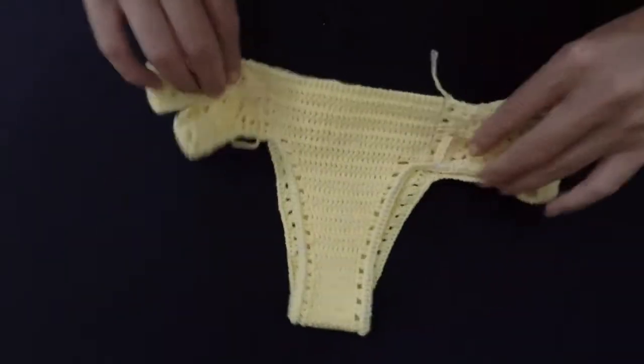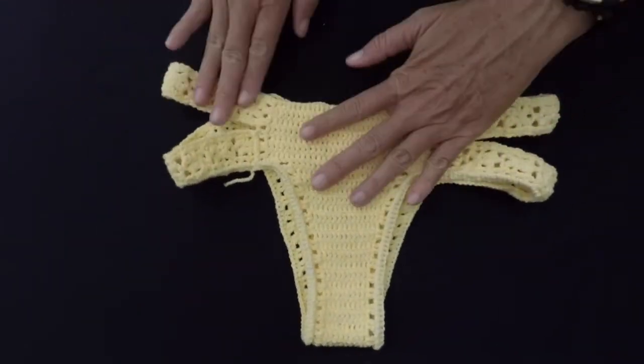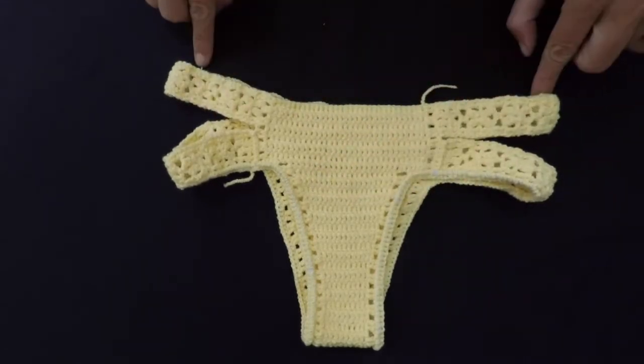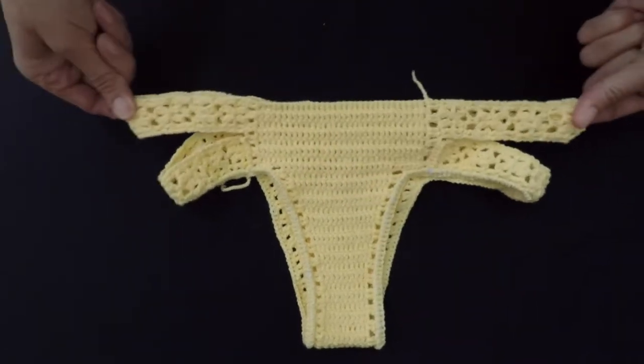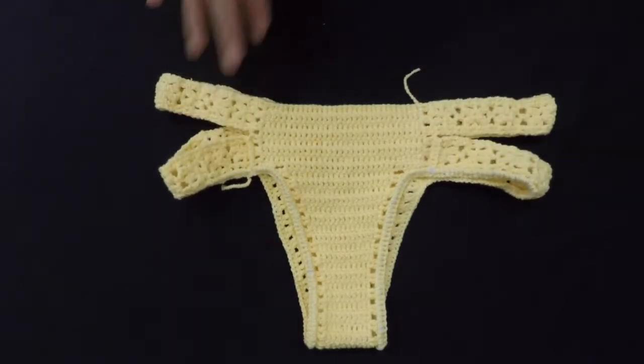Now, before I finish the bikini here on the top, before I put the elastic here, which tightly finishes it.